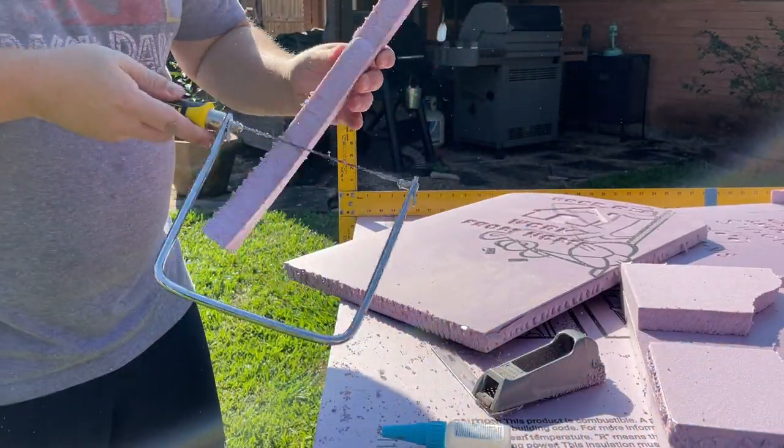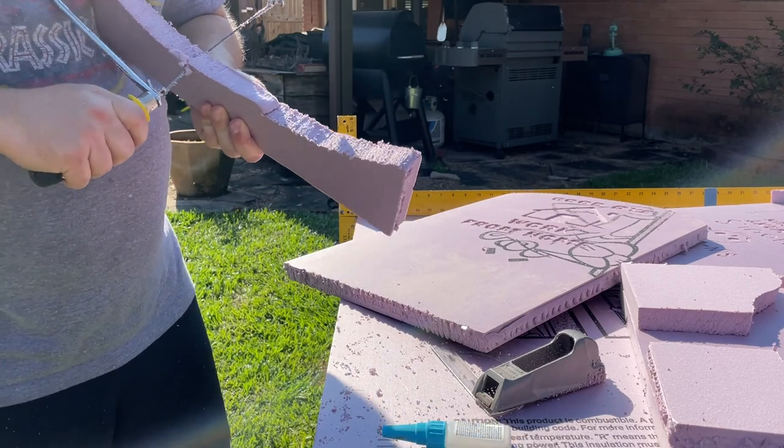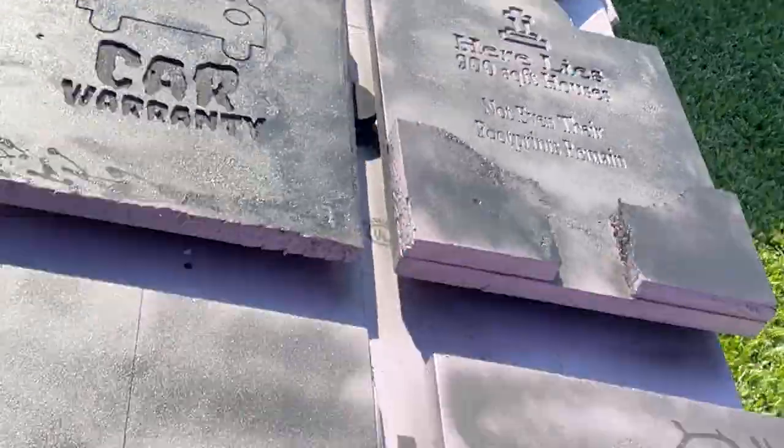Any pieces I cut off I ended up adding back onto the board to add a third dimension to the tombstones, and I'll show you that later on in the video.